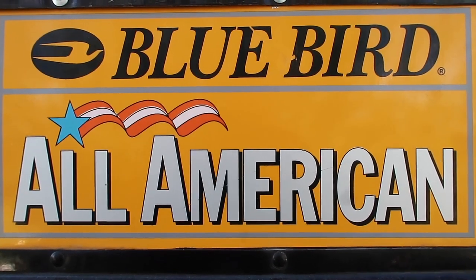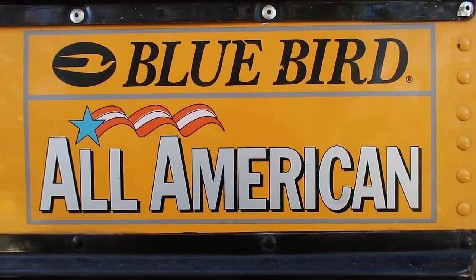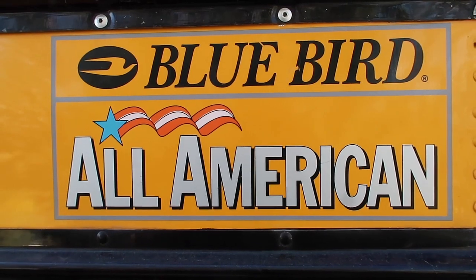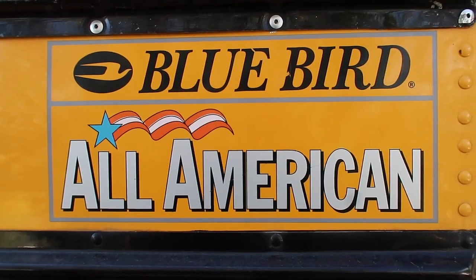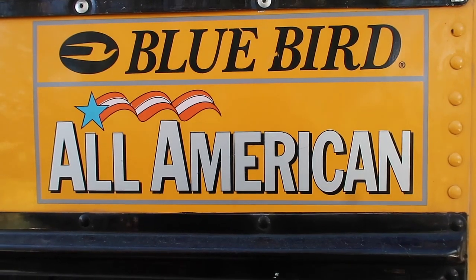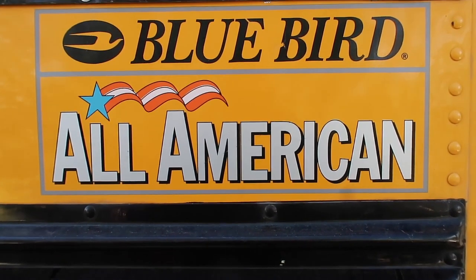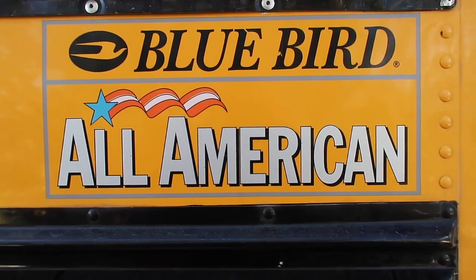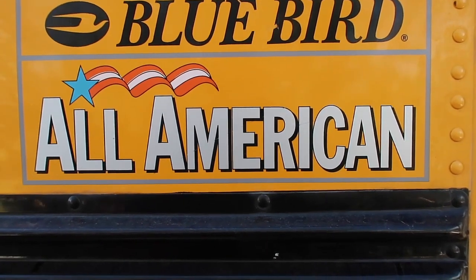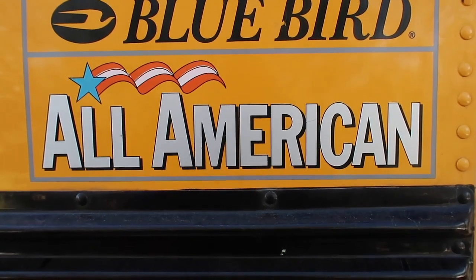I think it's turning out real good. We've got a lot more little things to do, but I think the old Bluebird is going to be very serviceable for many, many years. We are excited about getting on the road here in the next few weeks. Debbie says I can't set any goals for that, but we're going to get on the road and meet some of you awesome folks, and we'll be doing videos.